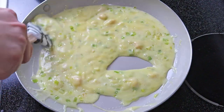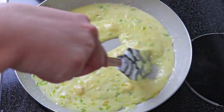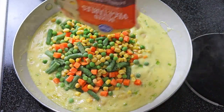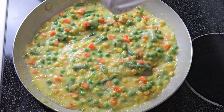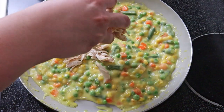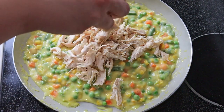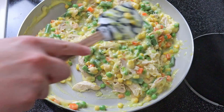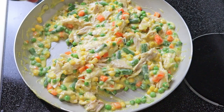Keep on mixing it until it looks like this, and then we'll add in one bag of frozen mixed vegetables. I then sprinkled in some garlic powder and put in half of the rotisserie chicken, which is probably around two cups or so. Then we'll sprinkle some salt and pepper to taste.